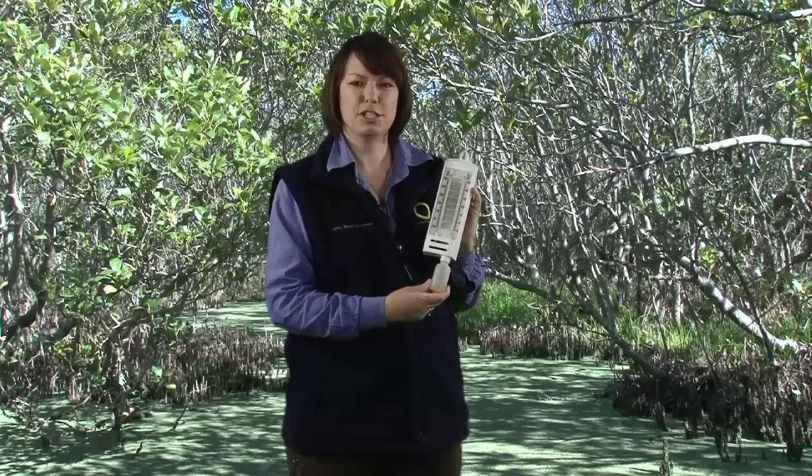Hi, I'm Danielle and I'm here to show you how to measure humidity. Humidity is the amount of moisture in the air. The piece of equipment you will need for that is called a hygrometer, or a wet and dry bulb thermometer.